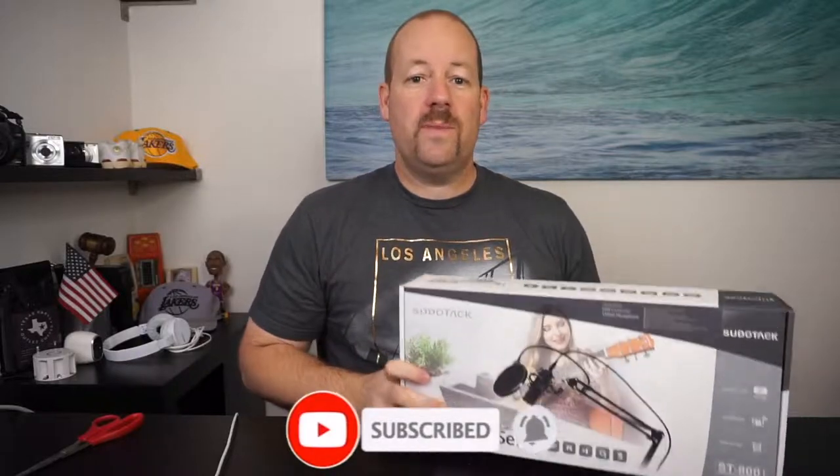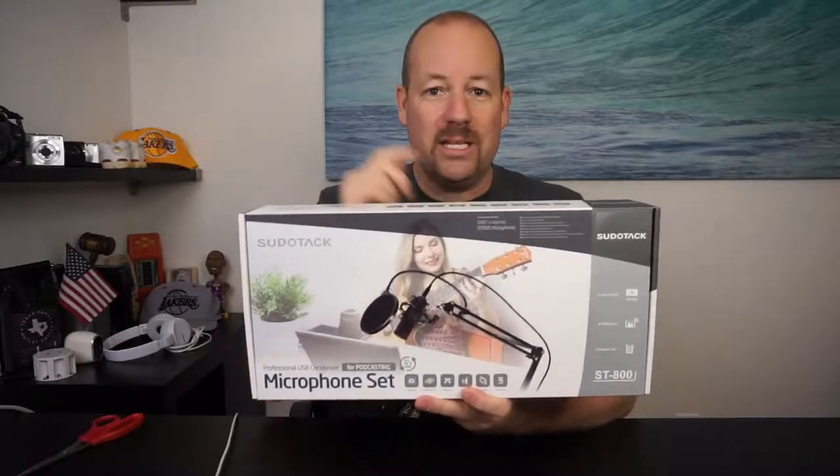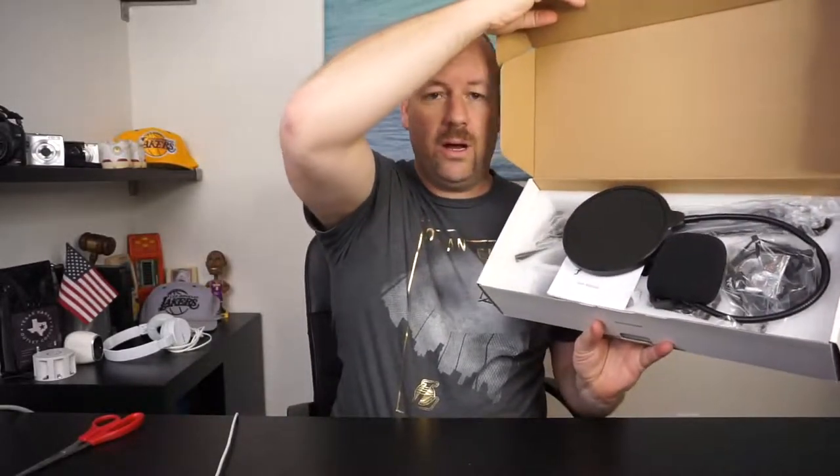Today's review is going to be on this Sudotac condenser microphone set. What I'm currently using is the built-in microphone on this Sony A5100 camera. In a minute I'm going to switch over to the Sudotac microphone, but before I do that, here's what comes in the box: the microphone stand, the shock mount, the table clamp, anti-wind foam cap, cable, and a pop filter. So let's go ahead and get this set up.